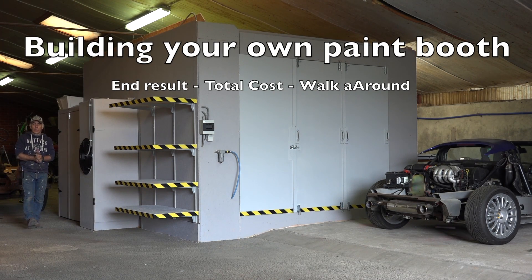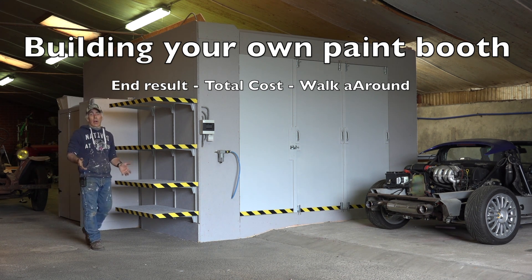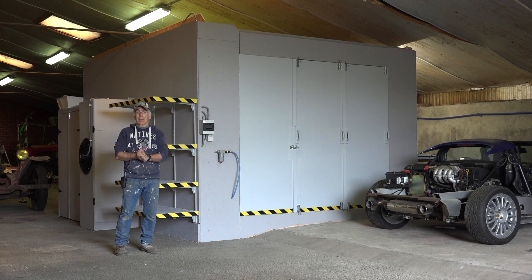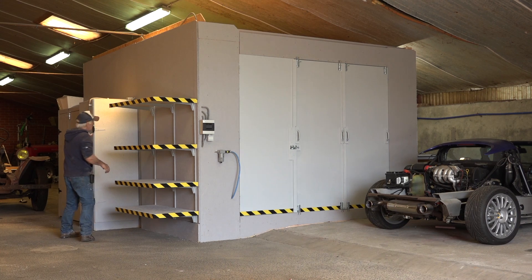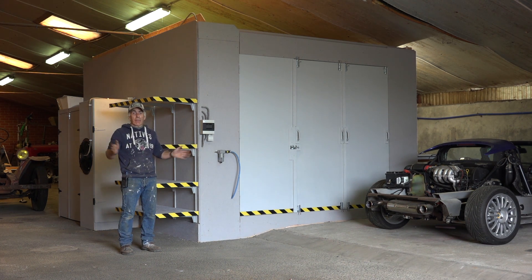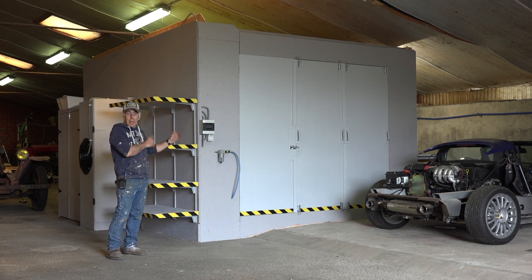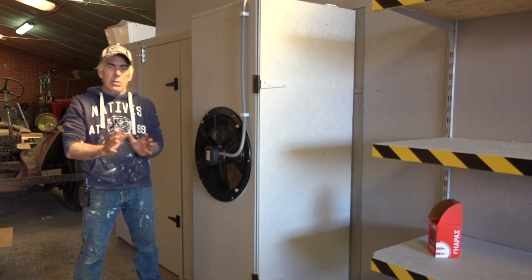Hi folks and welcome back to my YouTube channel. You're probably a bit surprised that I am back with a video on the paint booth. I did about four videos on building your own paint booth, and there were many requests asking why I did not show the intake fan box. This is the intake fan box right here, and the paint booth is completely finished. I'm going to show you around in a few minutes.